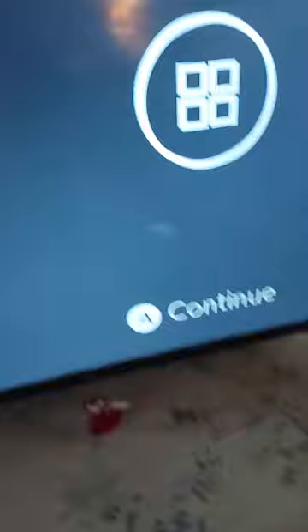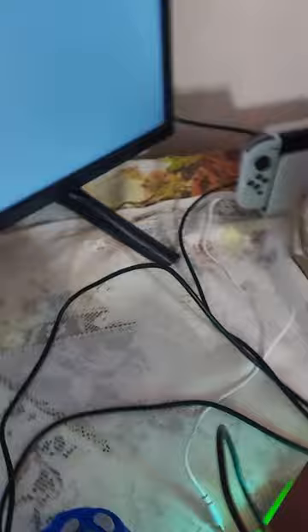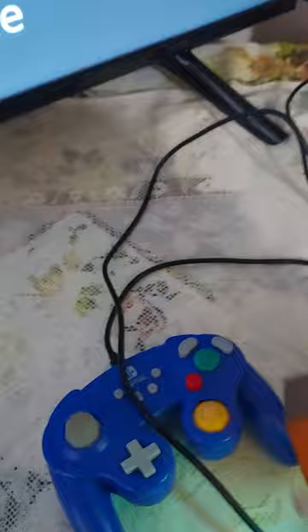Let's see, does this work? Oh wait, I have to plug in the USB port first. Okay, let's see if this works. It says you press the A button.